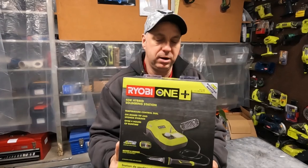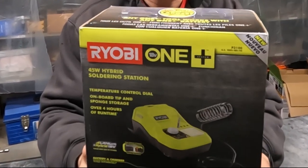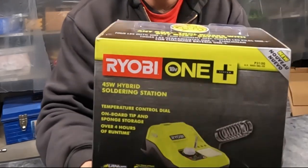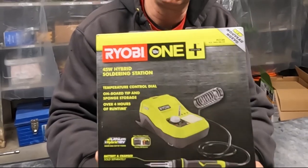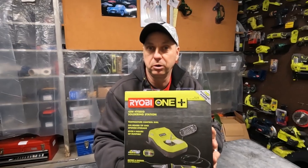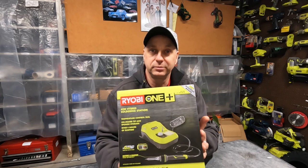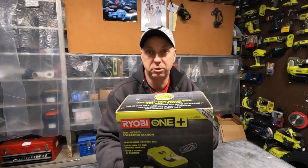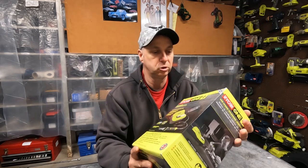This is the Ryobi One Plus 45-watt soldering station, and it's a hybrid soldering station, so it can use either their Ryobi One Plus batteries or you can plug it in with an extension cord. That's kind of cool. This is model P3100. Let's open it up.